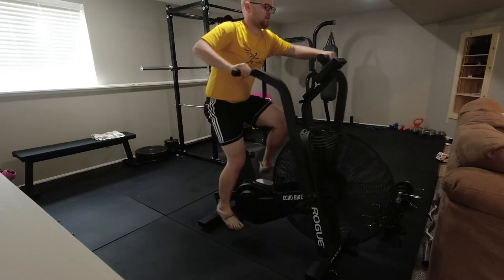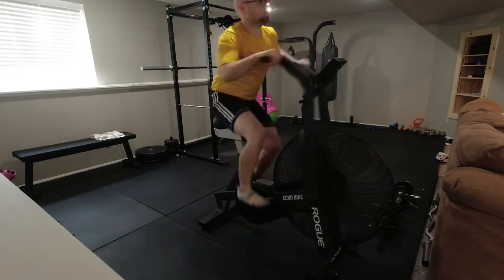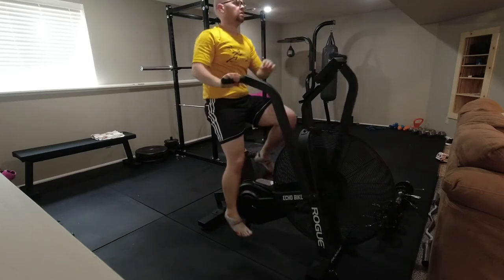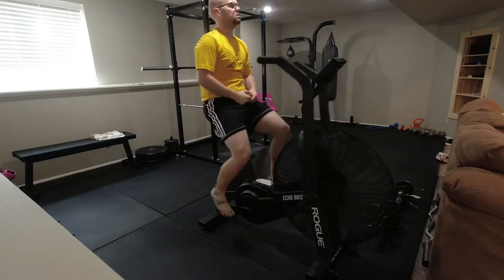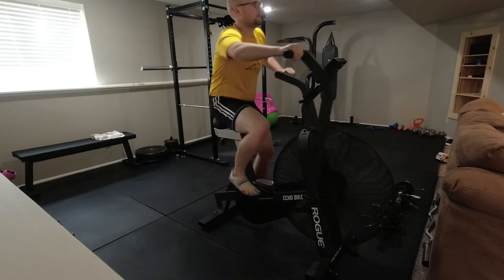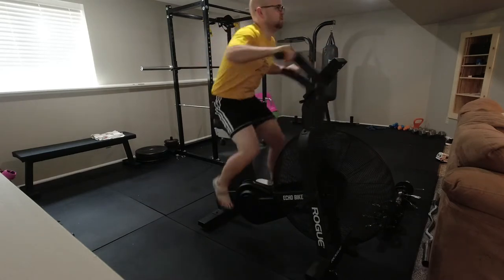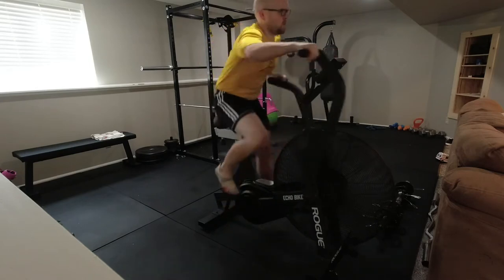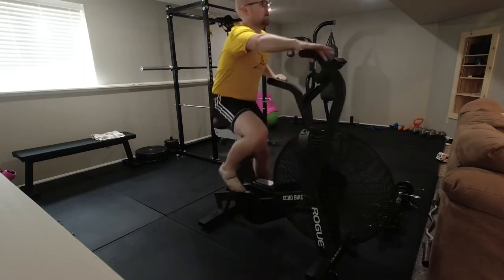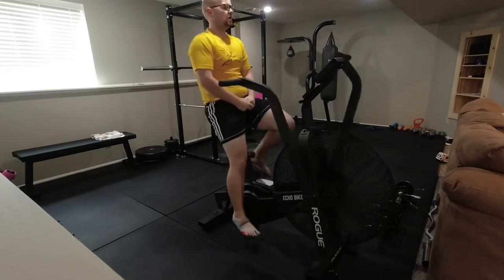On some days when I want a little extra workout but don't want to do a long bike workout, I love having this air bike downstairs. A traditional Tabata workout is 20 seconds on, 10 seconds off, but there's no way I can handle that right now on this bike. So I'll do eight rounds of 10 seconds as hard as I can and 20 seconds rest. The first couple rounds I'm always feeling pretty good, thinking I could probably do 20 seconds on, but by the last two or three rounds it's all I have just to make it the 10 seconds.